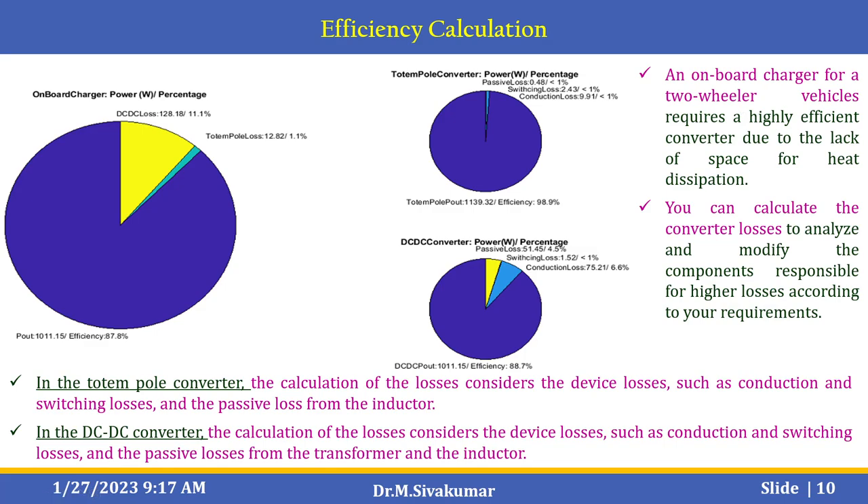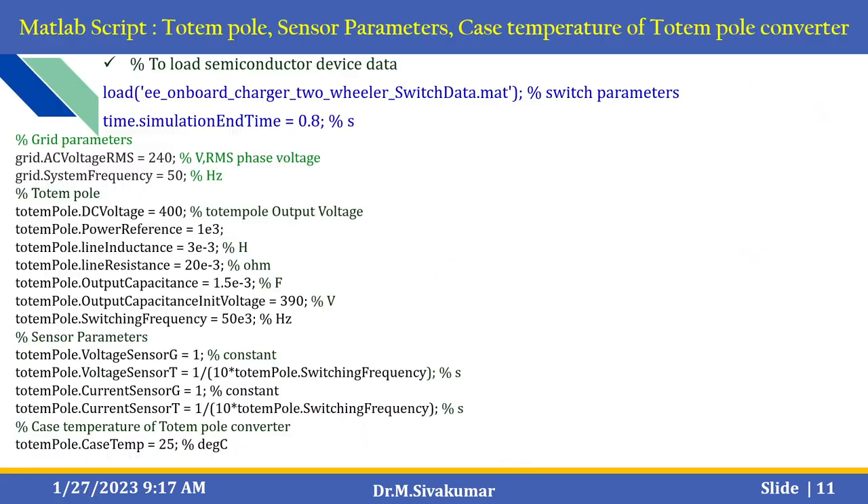You can also find the efficiency calculation for the on-board charger showing power versus percentage for the totem pole converter and the DC to DC converter. The totem pole loss is 12.82 / 1.1%, and passive loss, switching loss, and conduction loss are all calculated. You can calculate the converter losses to analyze and modify the components responsible for losses according to your requirements. In the totem pole converter, the loss calculation considers device losses such as conduction and switching loss, and passive losses from the inductor. In the DC to DC converter, loss calculation considers conduction and switching losses and passive losses from the transformer and inductor.